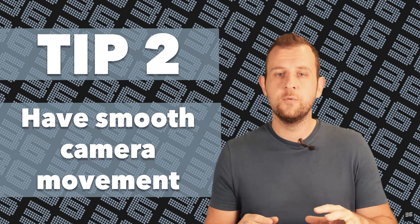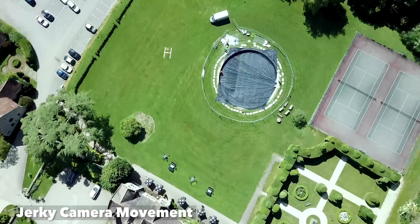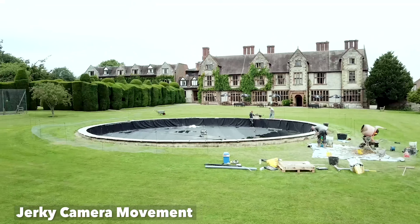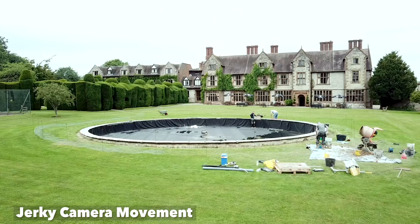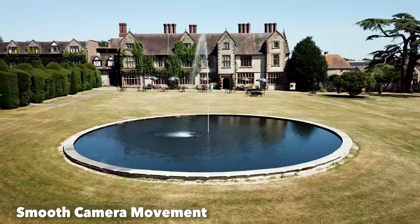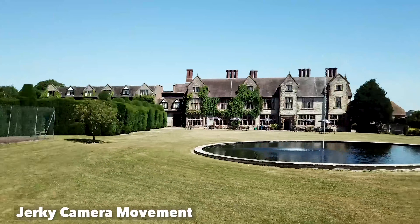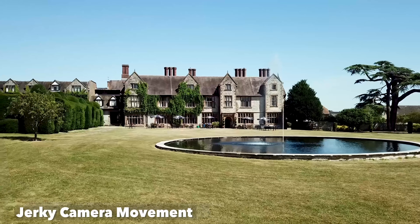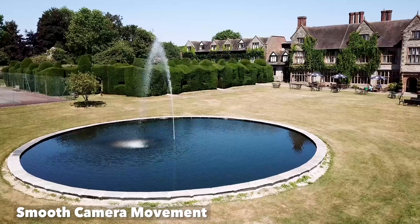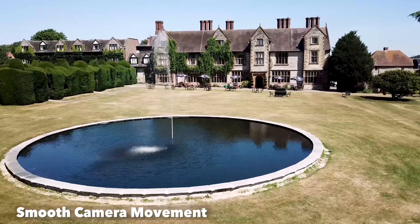Tip number two: make sure that your camera movement is as smooth as you can possibly get it. We want to see nice smooth cinematic sweeps and steady flowing movements, rather than jerky robotic actions. If you have jerky movement and inconsistent speeds, it makes a video harder to watch and it's also very difficult to edit these out in post. One of the ways to get better at this is practice, practice, practice. The good news is that you can practice this anywhere — you don't need to be up a mountain. You can be in your back garden and still practice those smooth movements.